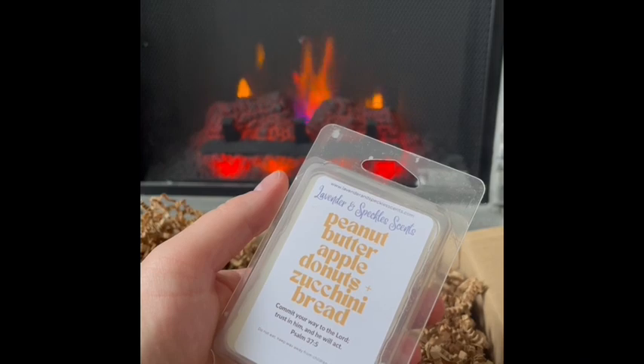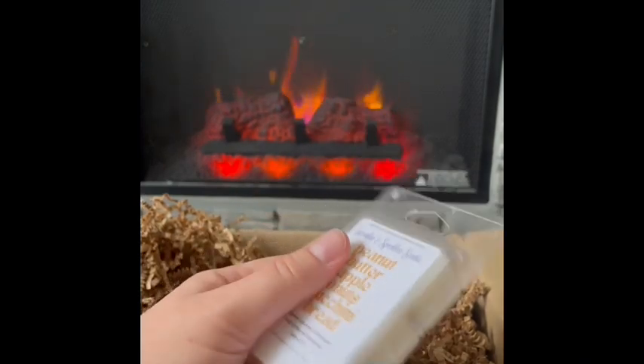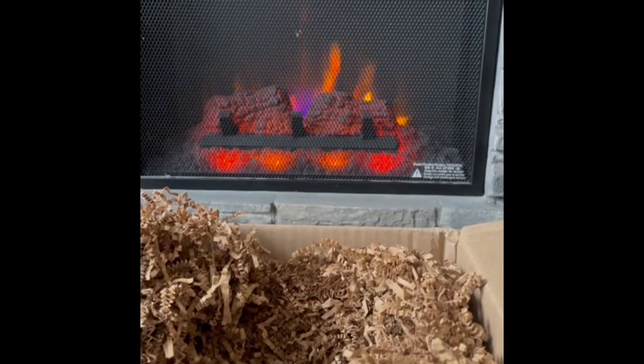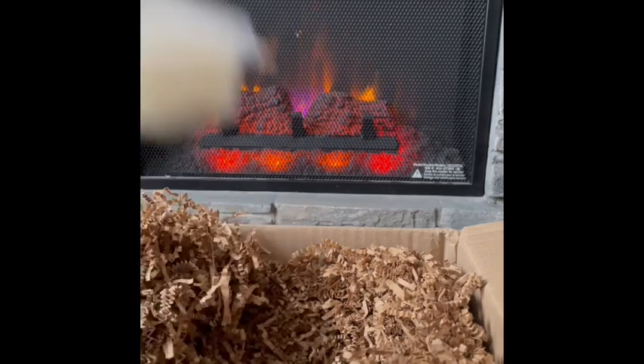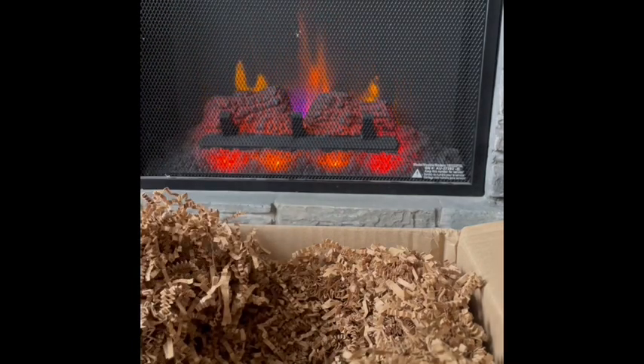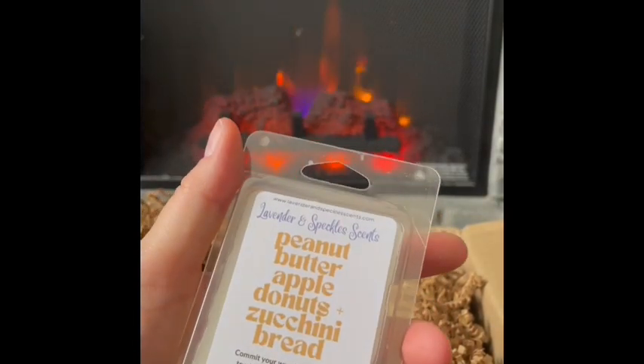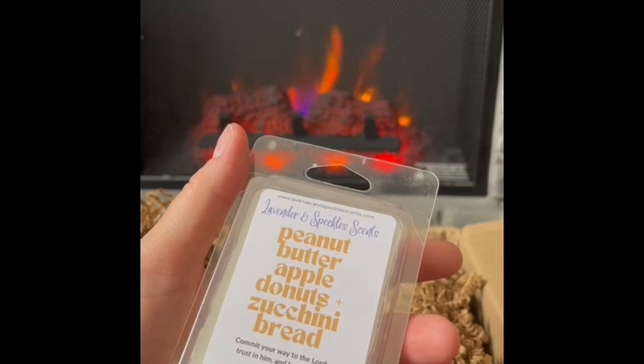Peanut Butter Apple Donuts and Zucchini Bread: the apple is definitely there, sweet and forward. The peanut butter is not too strong, very subtle. Everything blends really nicely but the apple is what I'm picking up most, and I'm okay with that — this smells really good. It's a really nice apple scent, and you could enjoy this really any time of year. Peanut Butter Apple Donuts and Zucchini Bread — really lovely.